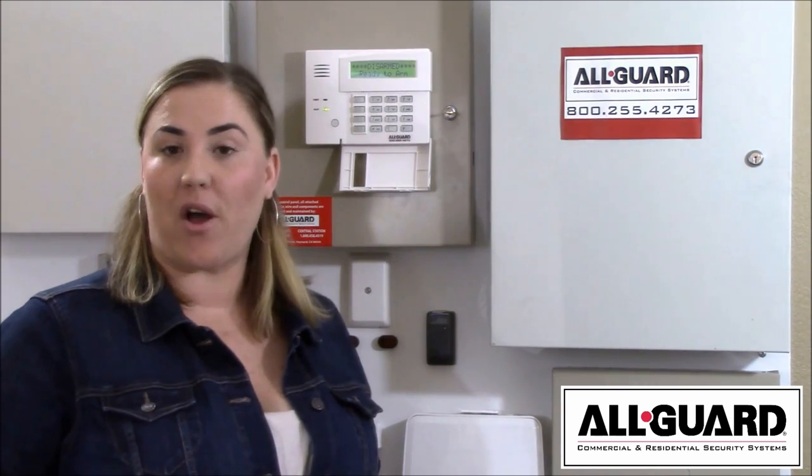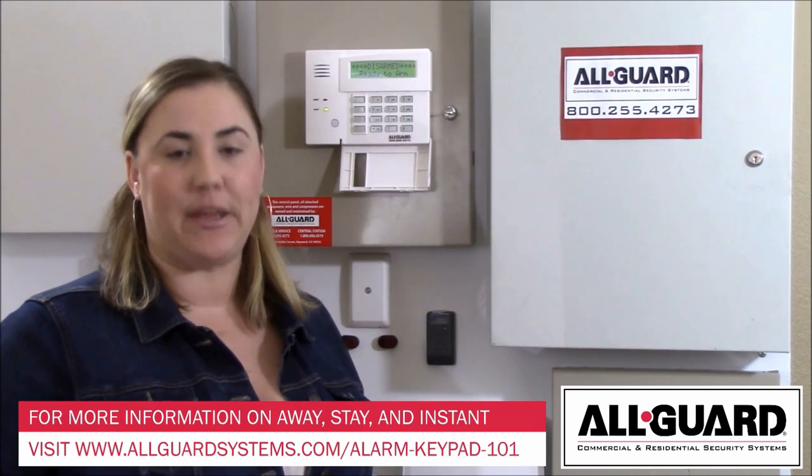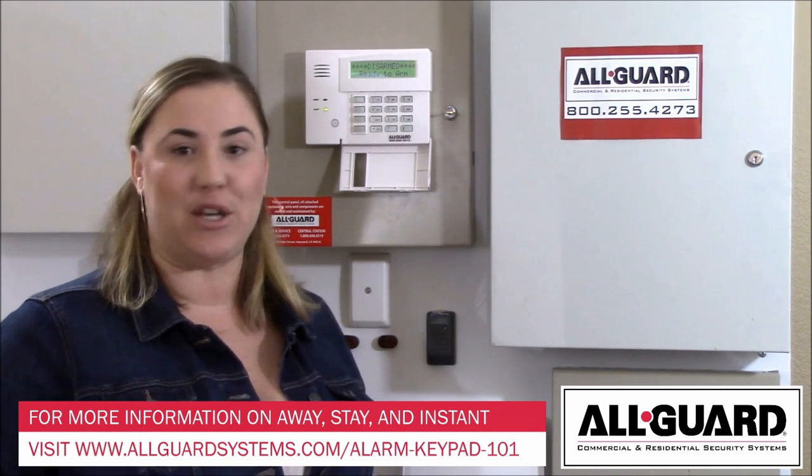If you're still unsure about all the things that we went over today, please give our service department a call and they'd be happy to go over it with you. Thanks so much for watching.